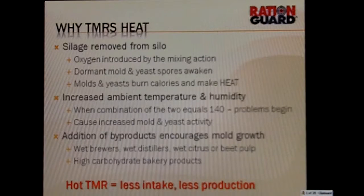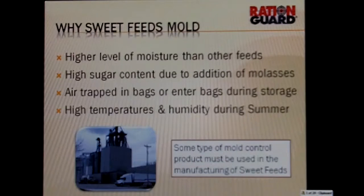One of the big places we use RationGuard is in the manufacturing of sweet feeds, skin molasses-level calf feeds, and high molasses-level horse feeds. RationGuard is the perfect addition for those. We see sweet feeds molding because we have a higher level of moisture than other feeds, we also see high sugar content due to the addition of molasses, and typically there's air trapped in the bags or it enters the bags during storage. Especially this summer, with the high temperature and humidity, there have been significant mold problems when not treating with something.